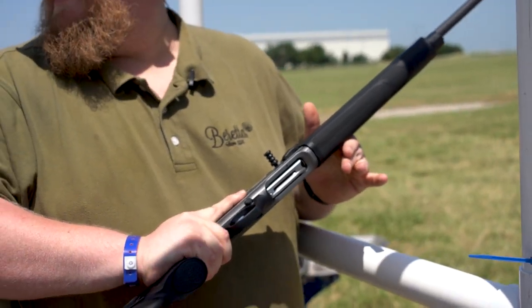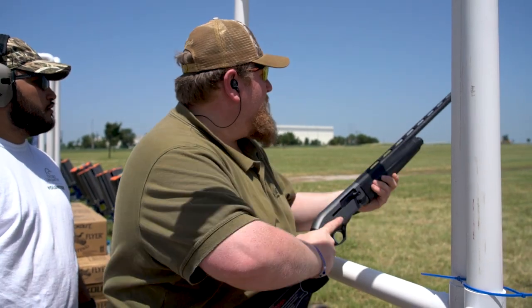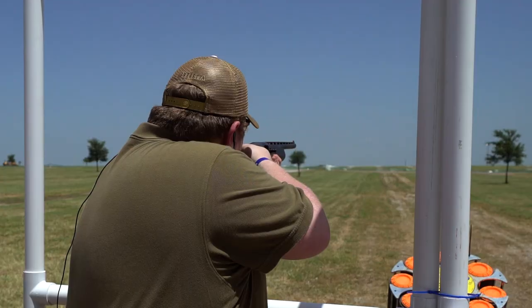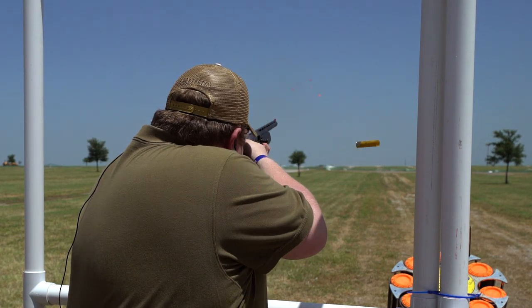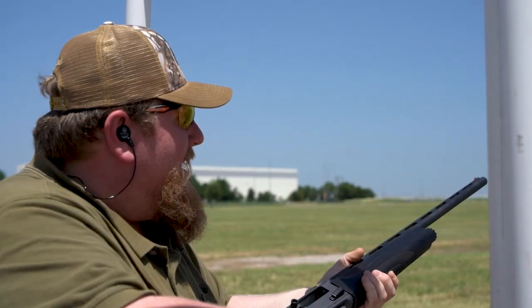Alright, we clear? Clear. Good. Just call pull whenever you're ready. Pull. Pull. Pull. Just tipped it.